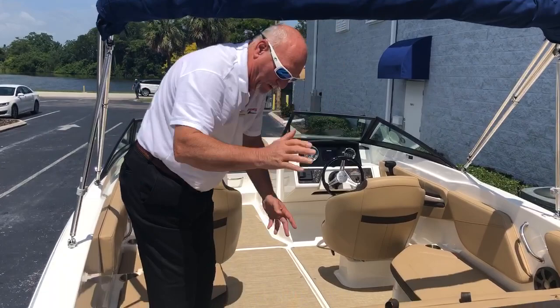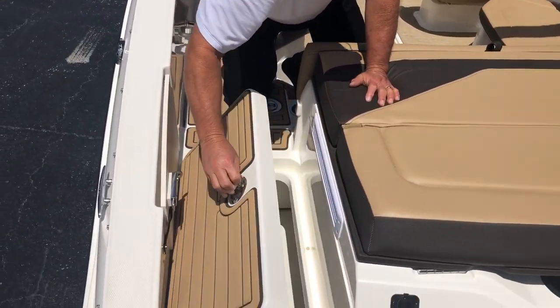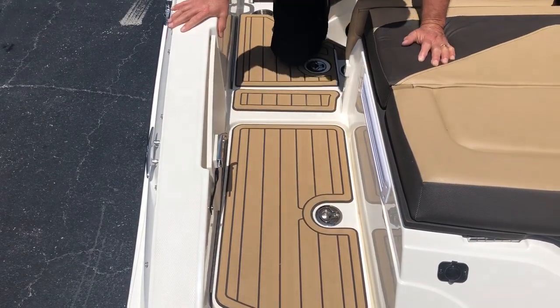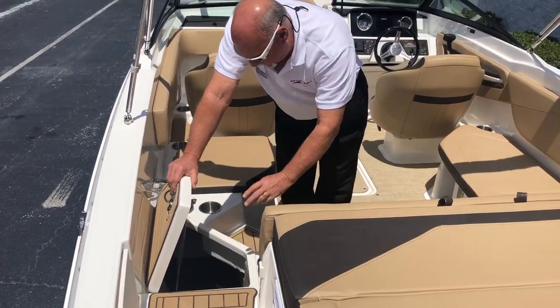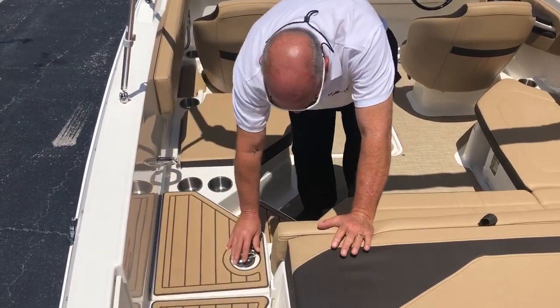As you walk into the boat right here, you'll see we have storage. You have a battery and a battery switch right there. Also right here, you have more storage — you can put some shoes, flip-flops, some toys and things down in there.